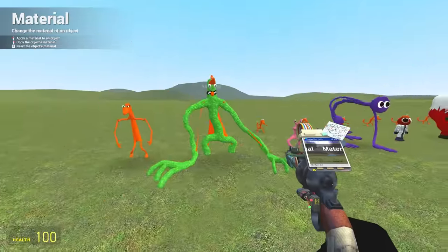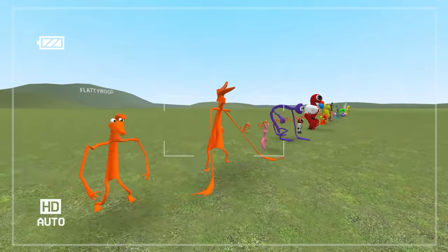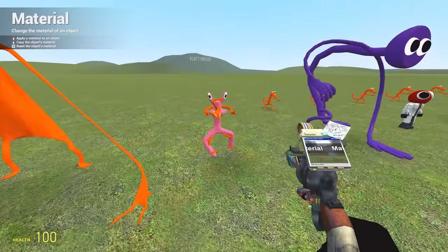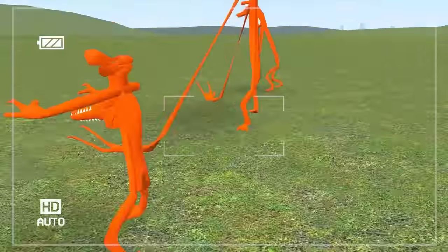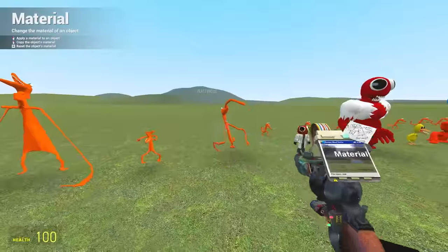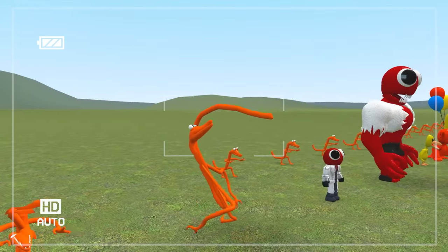Now let's do green — we've seen this one before in the green video, and it's a pterodactyl with a weird throat. And then purple. Look at this dude! Get rid of purple — oh my gosh, his tail's just so long.